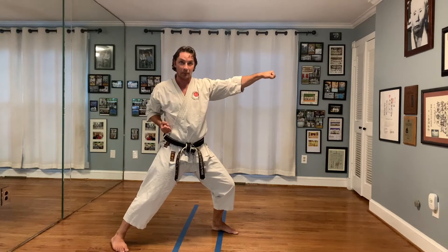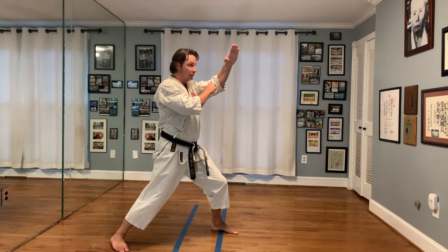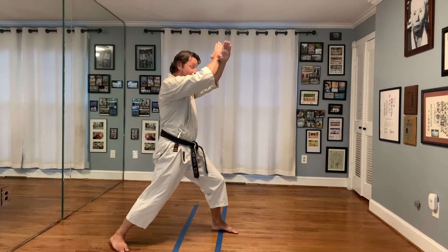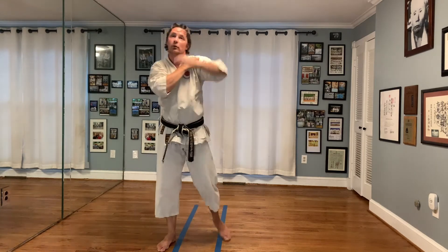So if you make Kazama, turn your hip, there's a slight bend in the elbow, almost to an Agi Uke, and then bring the other hand up. That's where it sits. A lot of you are pulling it upwards and high, and it's lifting your shoulders up.